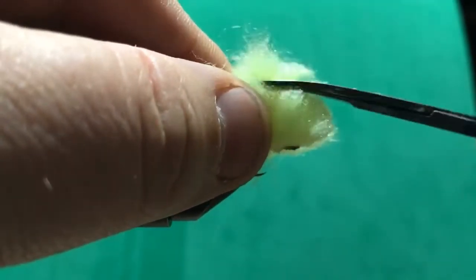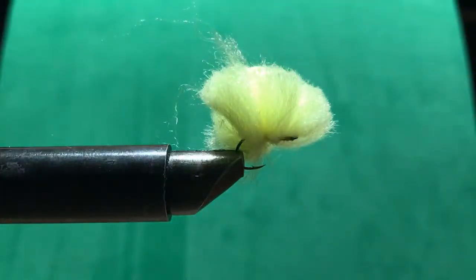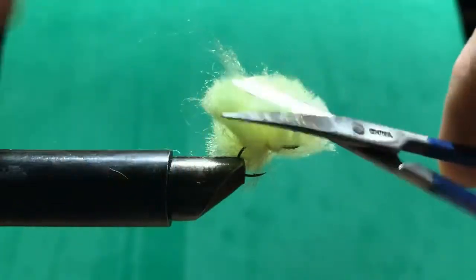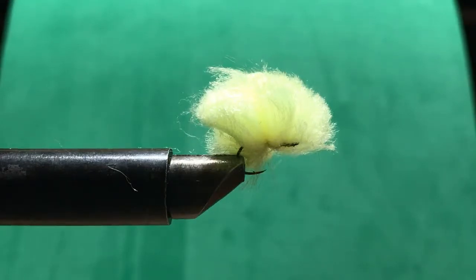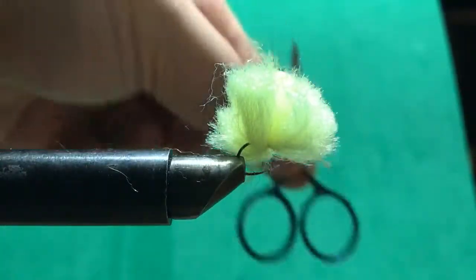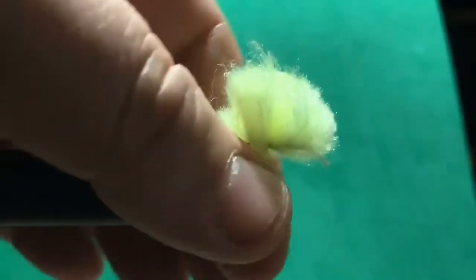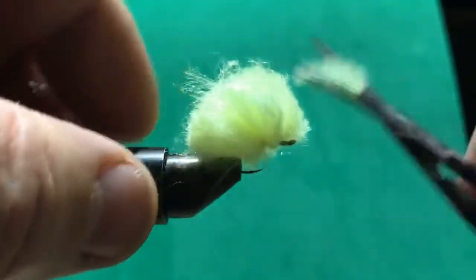I've got these curved scissors — I think I got these at Walmart, but you can get them at Joann's or somewhere like that. They come in a three-pack. I've got like the smallest pair of scissors I've ever owned, but they're good sharp scissors — well, they used to be sharp.